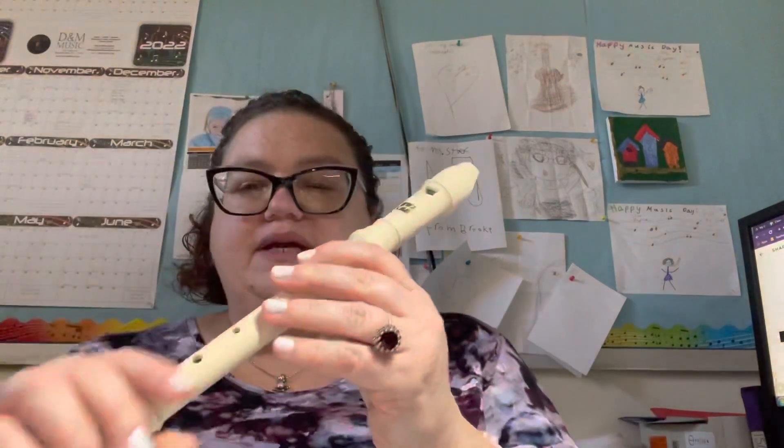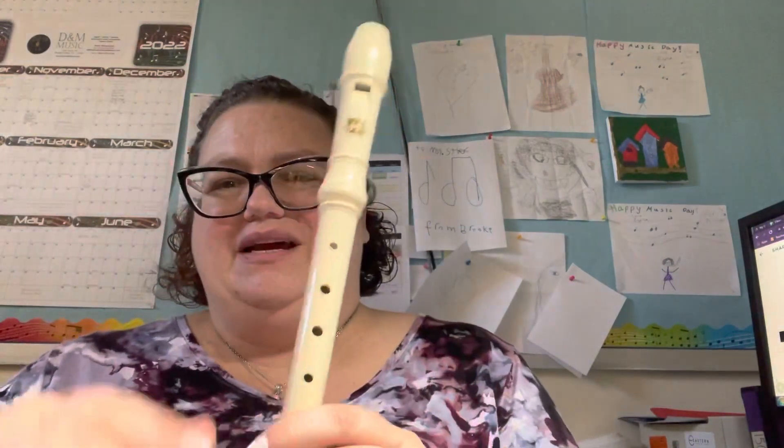It should feel like it has a swing to it. And it only has two notes — it's kind of easier than Mary Had a Little Lamb. So it has G and C.